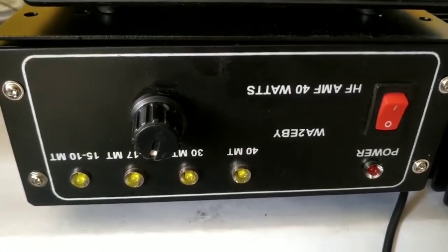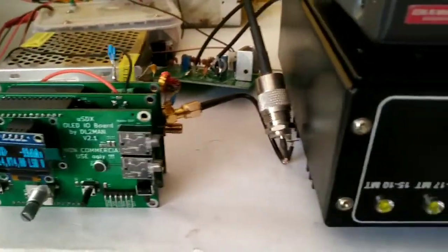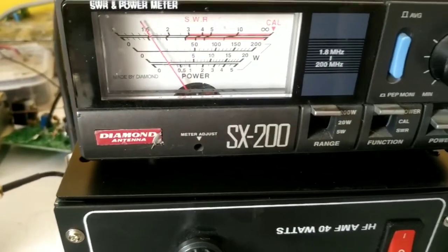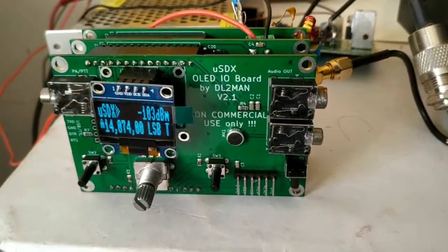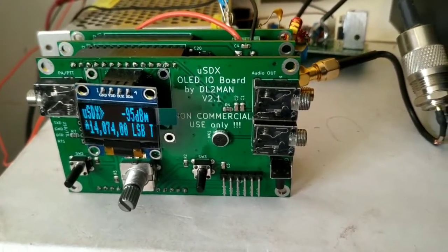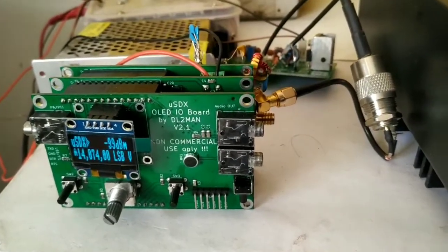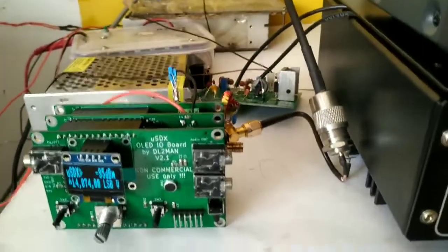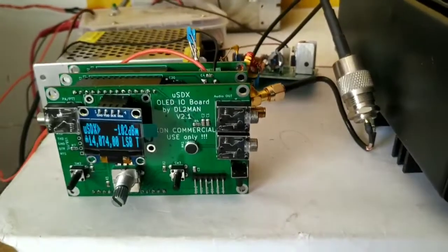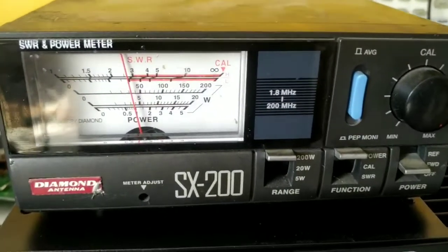I'll switch on this amp now and transmit. I'm using the VOX — when you see the indicator light, the VOX is on. I'm transmitting now and I'm a couple of feet away from the USDX; the mic circuit is so sensitive it can hear my voice from a couple of feet away. I am on the 200-watt range.